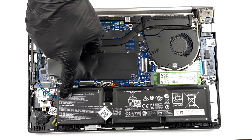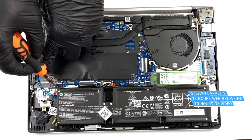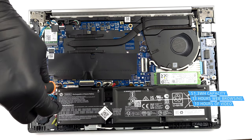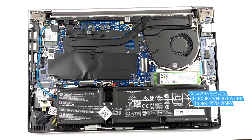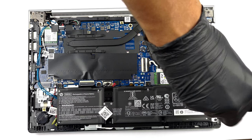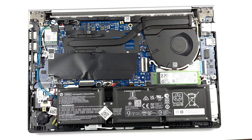Our configuration features a 51.3Wh battery pack. It got us through 13 hours of web browsing, or 10 hours of video playback. To remove it, unplug the battery connector, and undo 4 Phillips head screws that keep it in place.